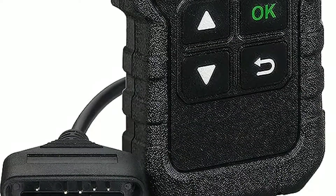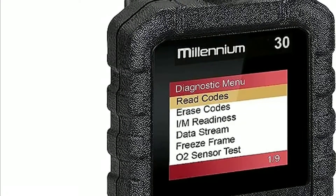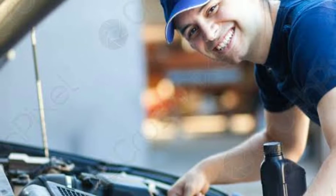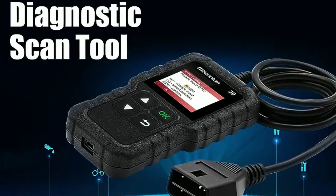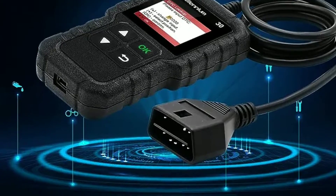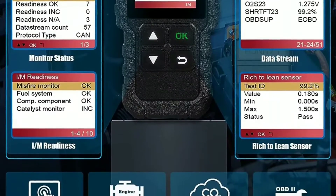Now let's talk about the Launch Millennium 30 OBD2 scanner. This sleek and compact device is designed to give you the power to understand your vehicle's health like never before. Whether you're a seasoned mechanic or someone who just wants to save money on unnecessary trips to the repair shop, this scanner has got you covered. Using the Launch Millennium 30 is a breeze — simply locate your car's OBD2 port, usually found under the dashboard, and plug in the scanner. Once it's connected, you'll be amazed at how quickly it starts providing you with real-time data.